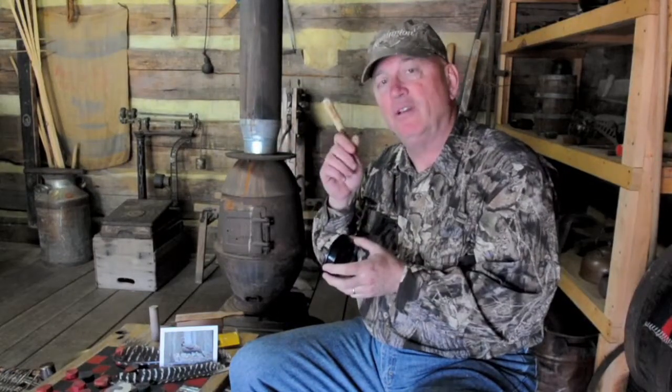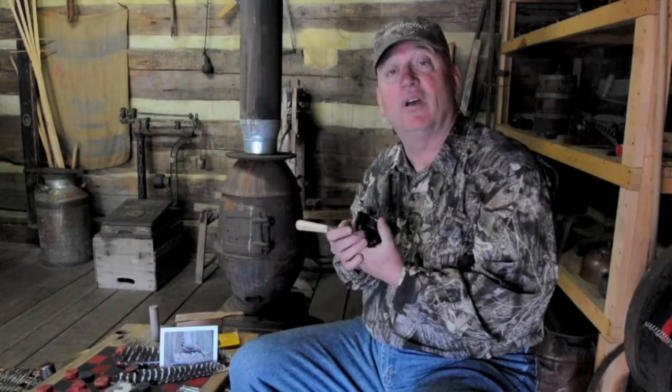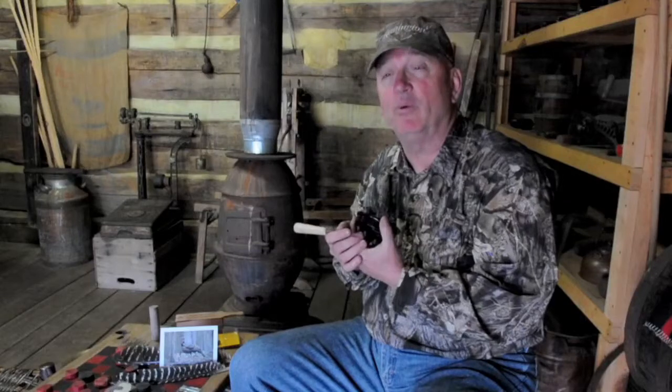Generally you have a wooden striker on this side to put against your call. These strikers come in many different materials — all types of wood, fiberglass, graphite, and more. The striker is very important; having the right striker to fit your call is just as important as the pot or the call itself. I have a little Perfection glass call here from Jim Clay's Perfection Calls.